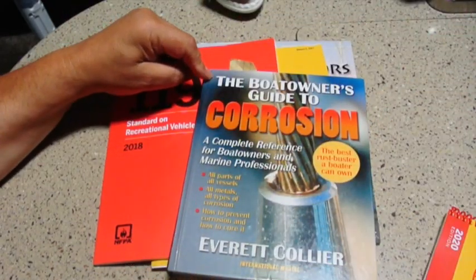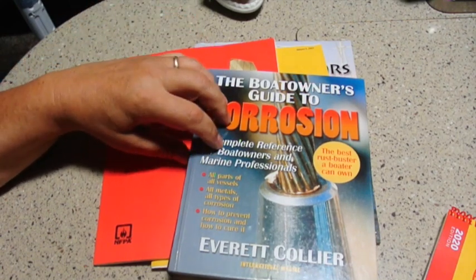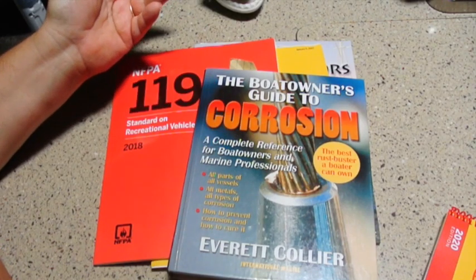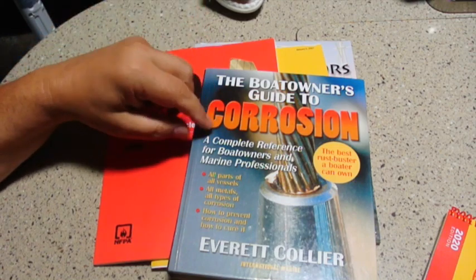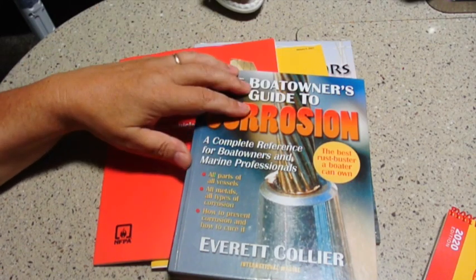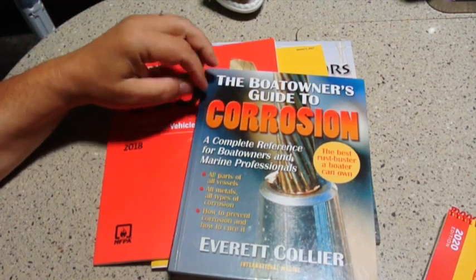The second book is called the Boat Owner's Guide to Corrosion. The scope is on boat owners, but a lot of things apply to RVs as well. For example, if you want to know why some water heaters have sacrificial anodes and others do not, or what the difference is between a zinc, aluminum, or magnesium anode, you can find that information in here. It's maybe a little more in-depth than most people would like, but it is probably the best reference I've ever seen on corrosion.